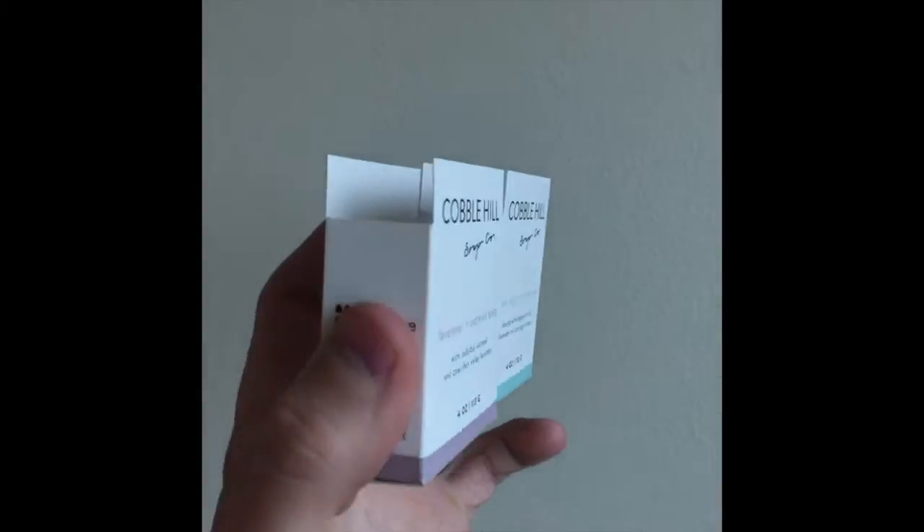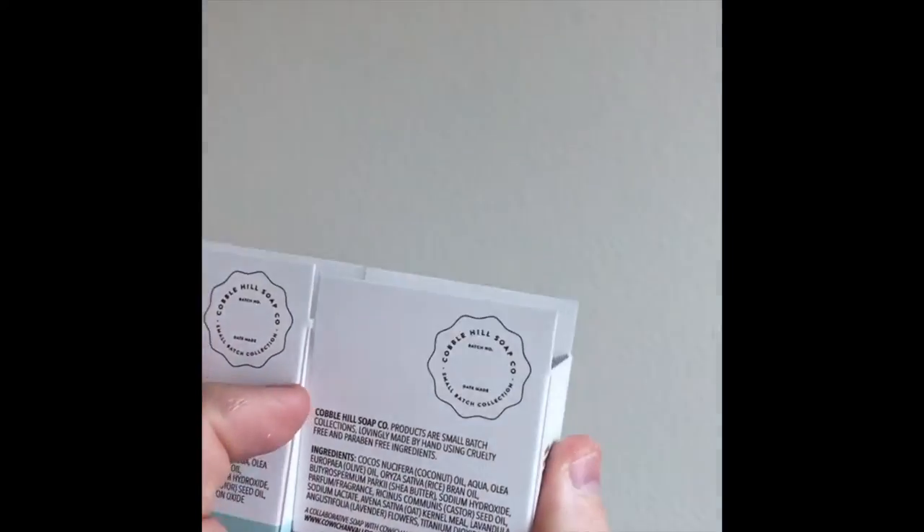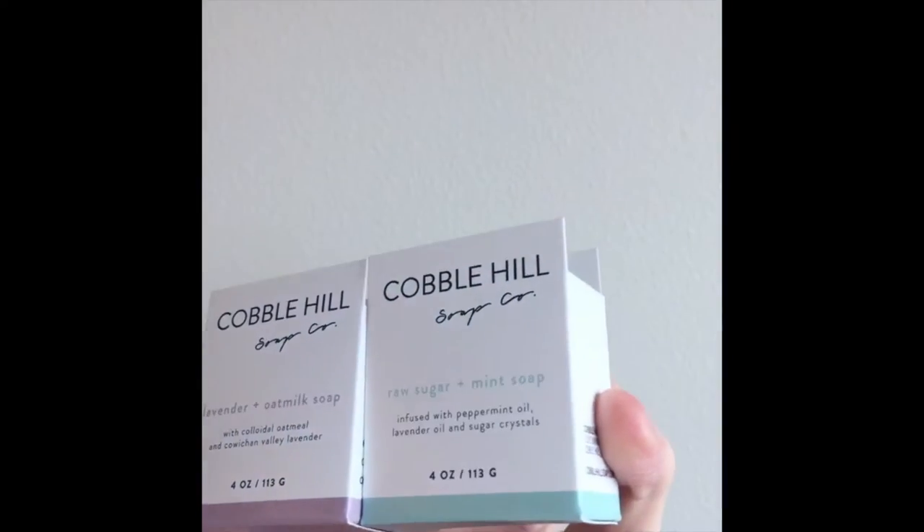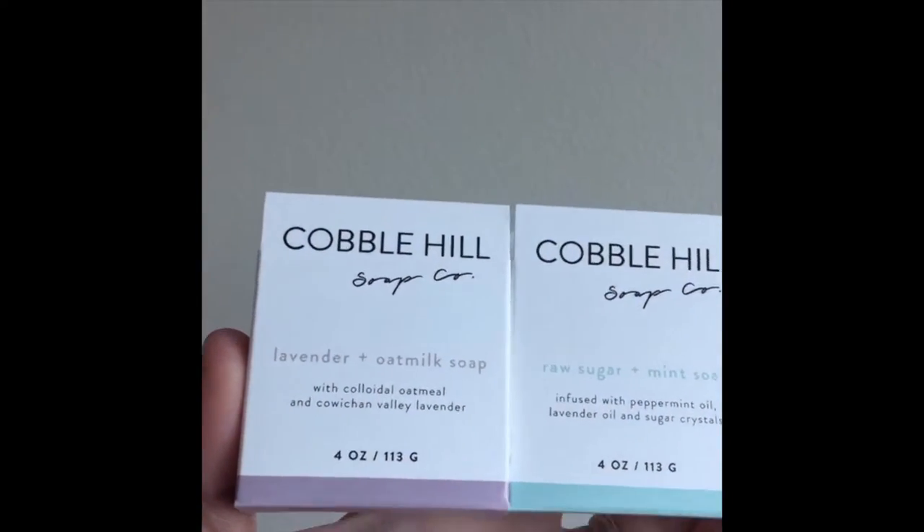Here's a great looking holster box, and what's really cool about this is that it has raised front and back panels, which gives you more billboard space to market your brand and the scent of the soap.